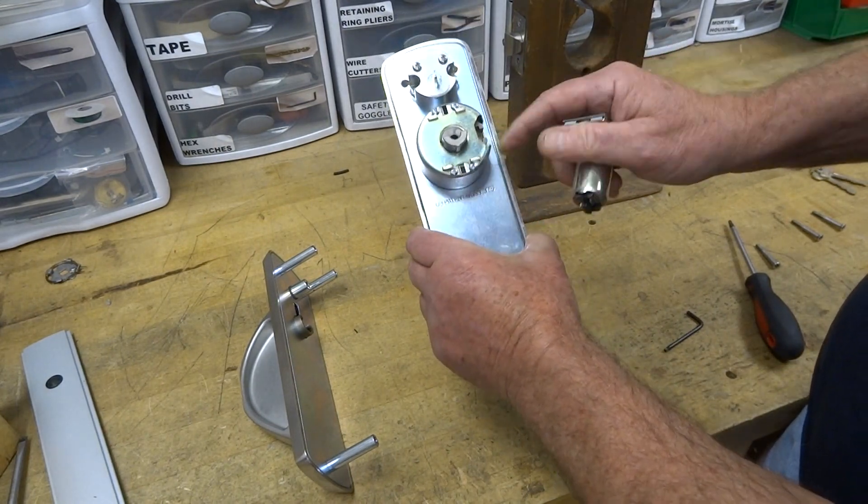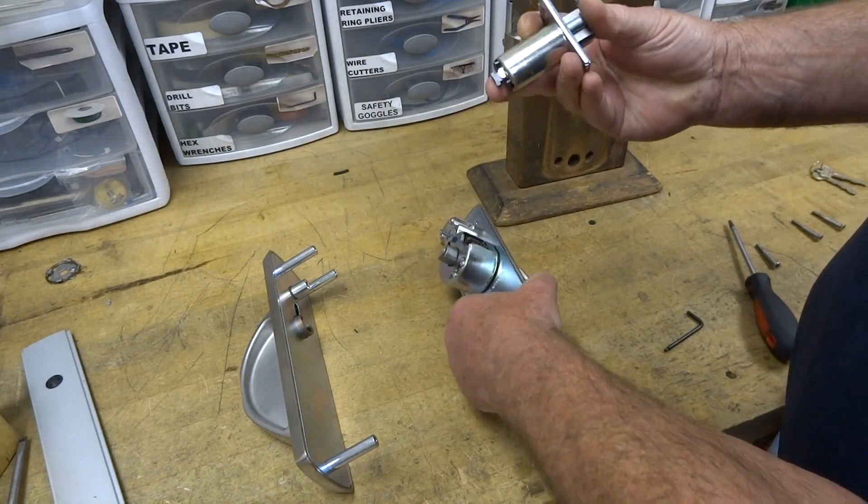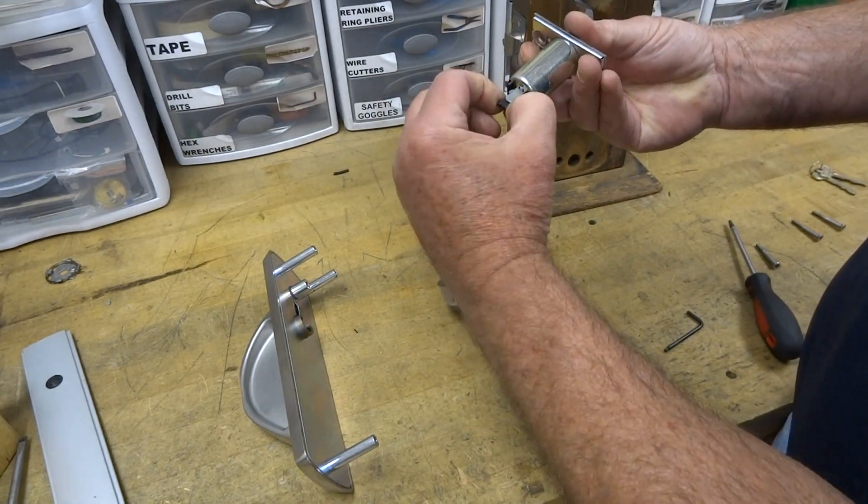This is the latch retractor, and that pulls the latch down through here.